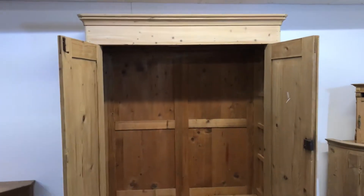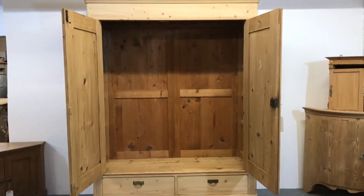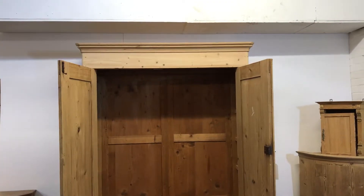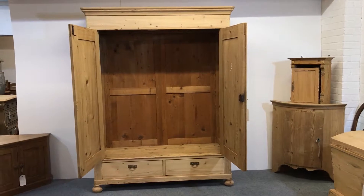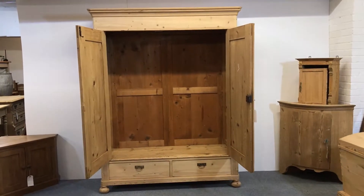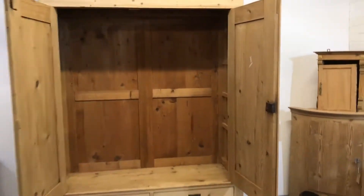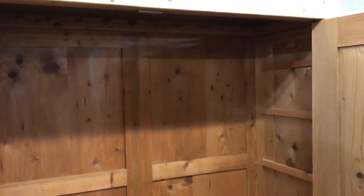It totally dismantles for delivery, so I can come and assemble it and put it together for you. Just let me have your postcode and I can give you a quote. If you're too far away, or if you're confident assembling it yourself, I can give you instructions, talk you through it over the phone, or even record a video of myself dismantling and assembling it so you have something to watch. It goes together pretty easily, so it shouldn't be too difficult if there are a couple of you.